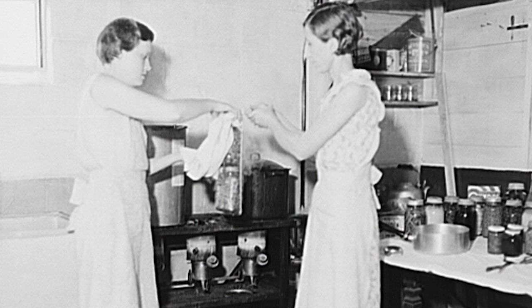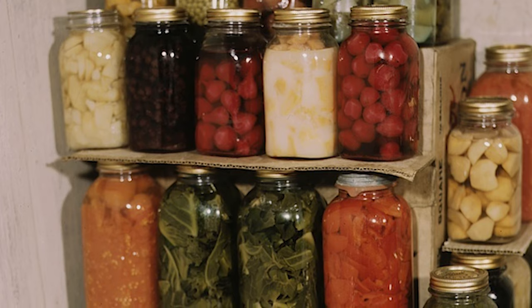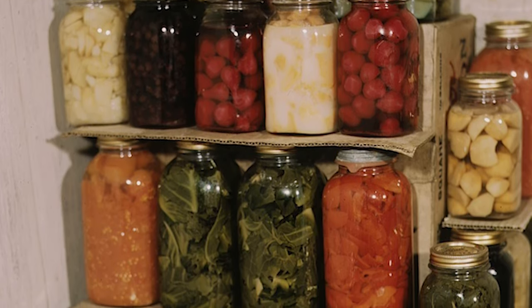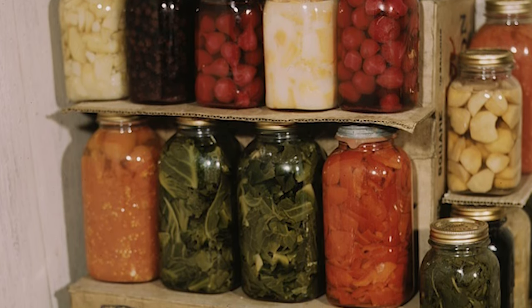You think about folks right around the depression who had very little. Any little bit of vegetables, corn, carrots — whatever they had, right before it would spoil, they would take that and put it in a vinegar, sugar, and salt solution. We're spoiled nowadays — we have all the food we need just by driving to the store. But back then, if they had anything left over, a lot of times they would cut that up and make a relish out of it.